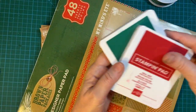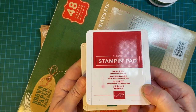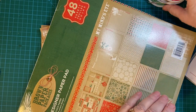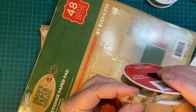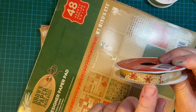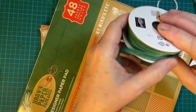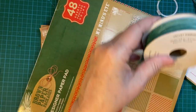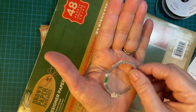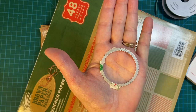I used Real Red from Stampin' Up. I used Shaded Spruce. I finally used up this ribbon from Michael's, so then I went to this ribbon from Stampin' Up. And then I used one of the Scallop Circle dies from Stampin' Up also.